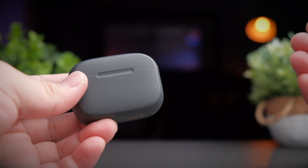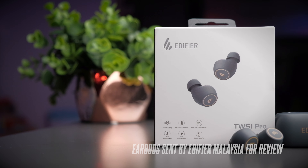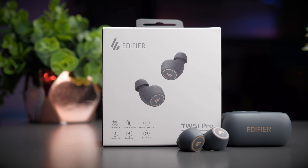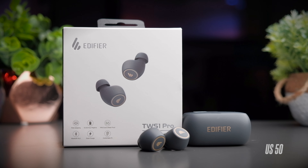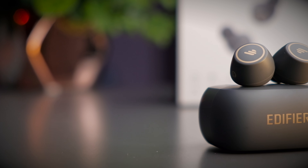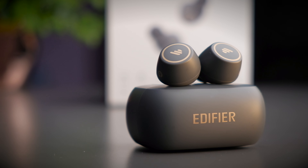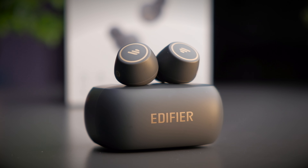Today's TWS1 Pro was sent over to me by Edifier Malaysia. Although they sent me these earbuds, I will still be providing my honest opinion so you know what you're getting into before buying. These earbuds retail for about RM199, which translates to about US$50 — slightly more expensive than the original TWS1, but this new model comes with all the modern features you really want. If you're interested, check out my links in the description below.